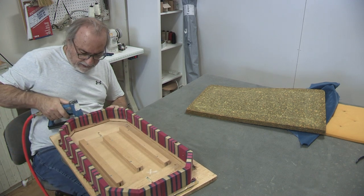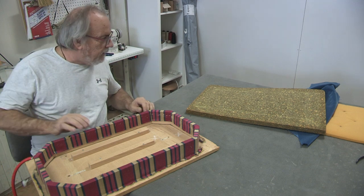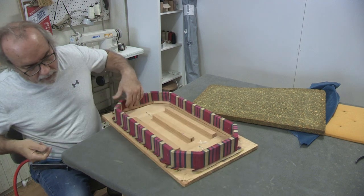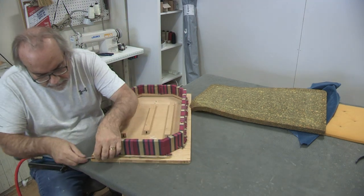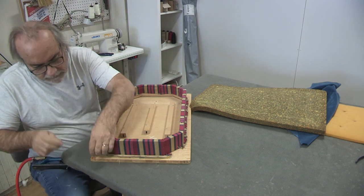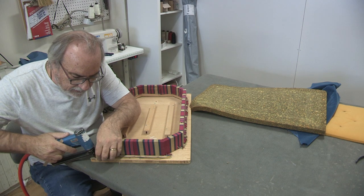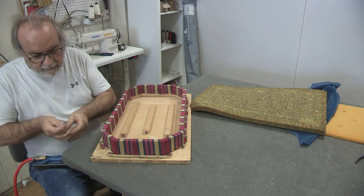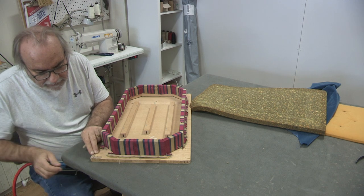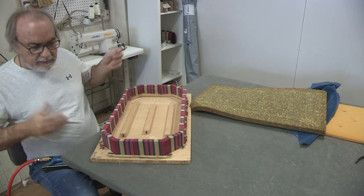I wanted to show you how we're going to take care of that edge that came off on us. It's very simple. You're going to take some cardboard tacking tape because this is not a structural problem — this is aesthetics. You can use your scissors for this, or you can just cut it — scissors might give you a sharper edge. I'm going to get it anchored in there to the corner, just filling in this hole with my cardboard tack tape. That's it. It's just cosmetic — it's going to cover that up nicely.